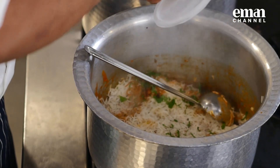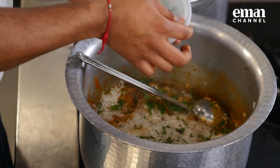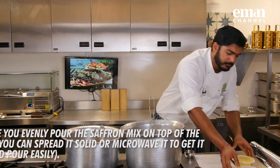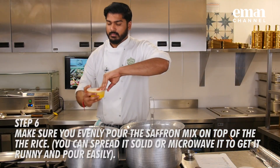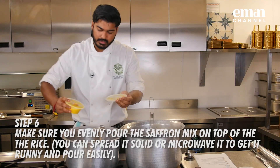Add a bit of mint, coriander and fried onion — leave some for the garnish later. Then add the saffron, cream, kevda water and ghee mixture on top.